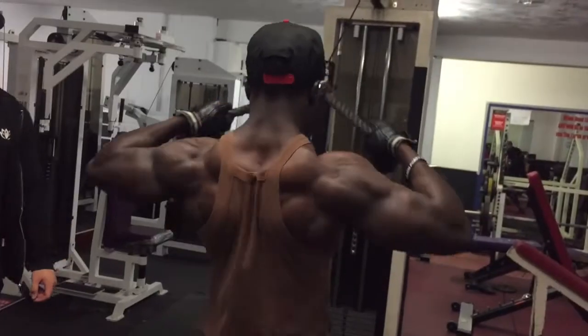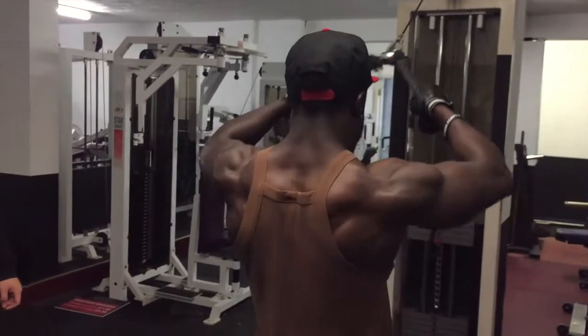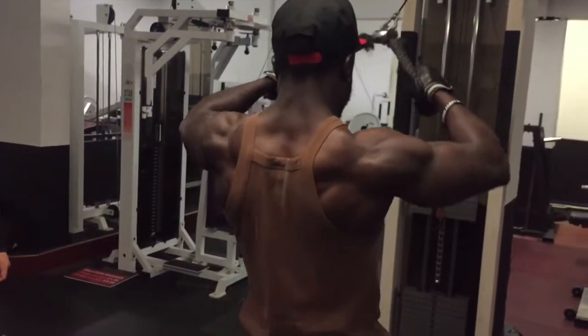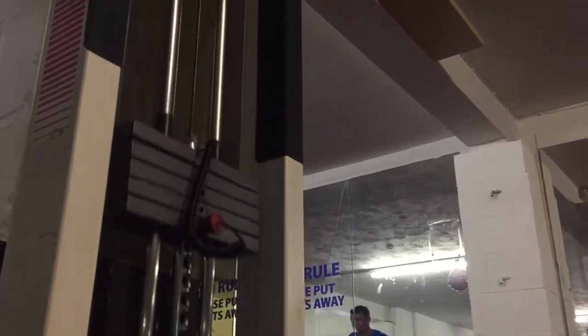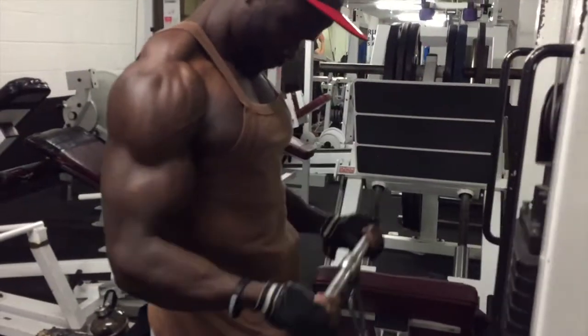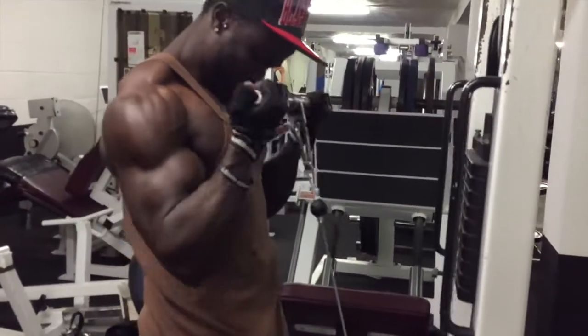Same thing with the face pulls, but with the face pulls really exaggerate the form — pull those elbows right back, every single rep. Even when tired, try to maintain that good form because the muscle engagement with face pulls is epic.